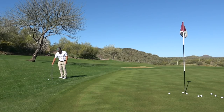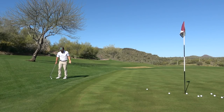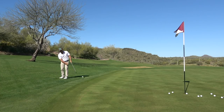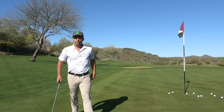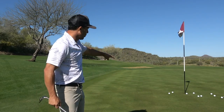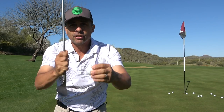And look, I'm going to get all of these up and down just by hitting the ball off the toe of the club face. So spend some time on that one — I'm telling you it will save you a ton of shots around the green when you learn how to just chip that thing right off the toe.